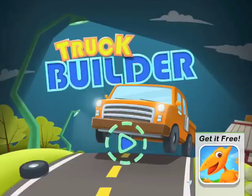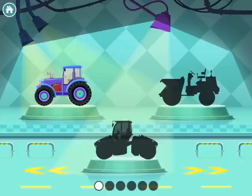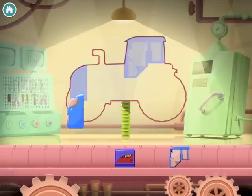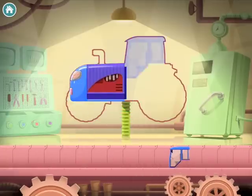Hi guys, today we are doing another video and today we are doing another truck builder, so let's get started. First thing we need to do is actually build the car, so we'll show you where to place it.